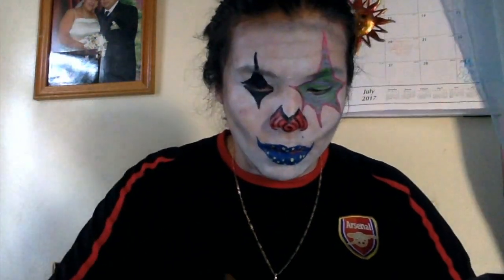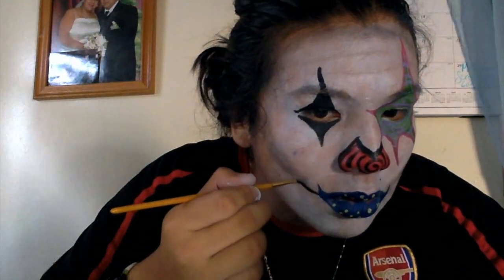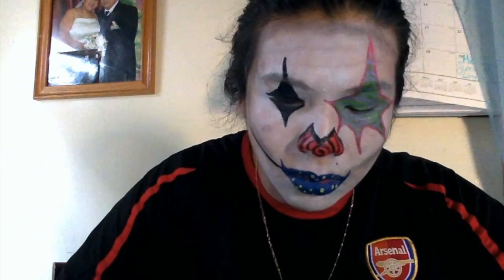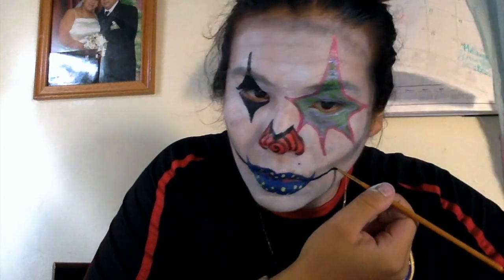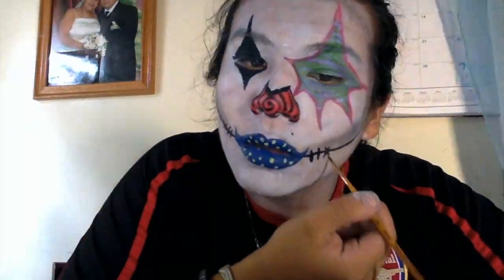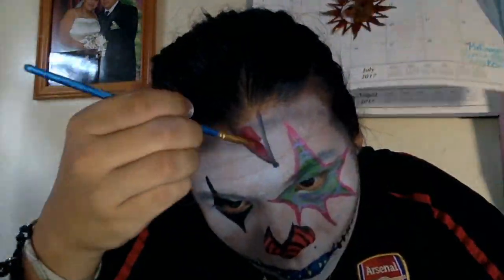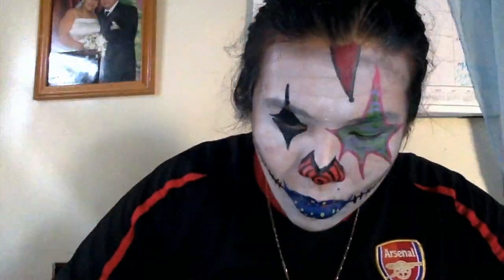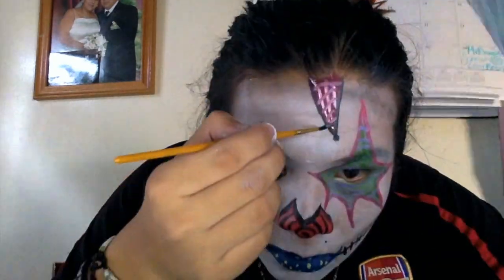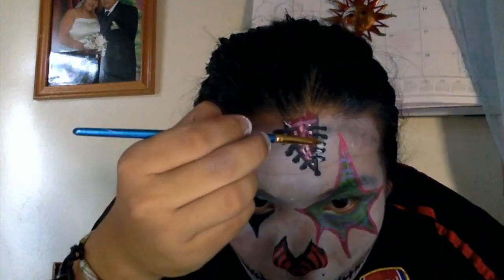Using black Mehron Paradise paint, I'm going to draw a little bit of stitches onto my mouth. Then on my forehead, I'm going to get the red blood Paradise paint, draw a triangle muscle, and using the same black, draw stitches around it to make it look like an open wound. Using silver, I'll underline where I have black, and finish by doing some staples all over my face.